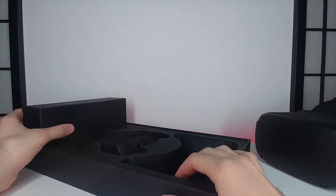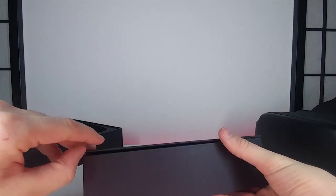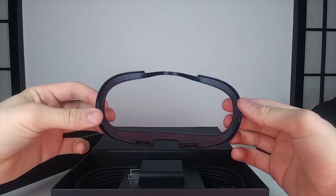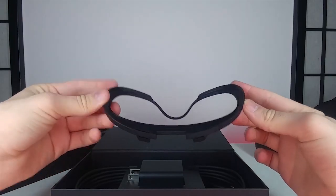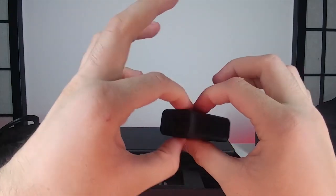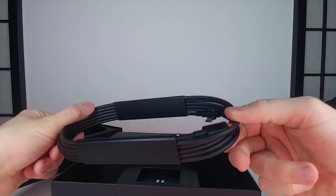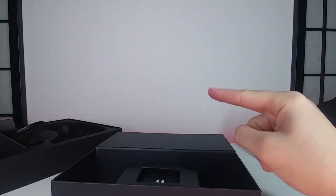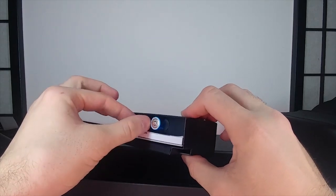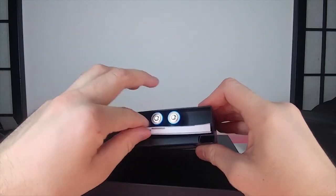Exploring further into the box, we have the glasses spacer, which keeps the lenses farther from your face so you don't scratch them. There's also a USB-C charging cable and a longer USB Type-C for charging while playing. We also have two batteries very nicely packaged — really premium the way they do this — and the instruction booklets.